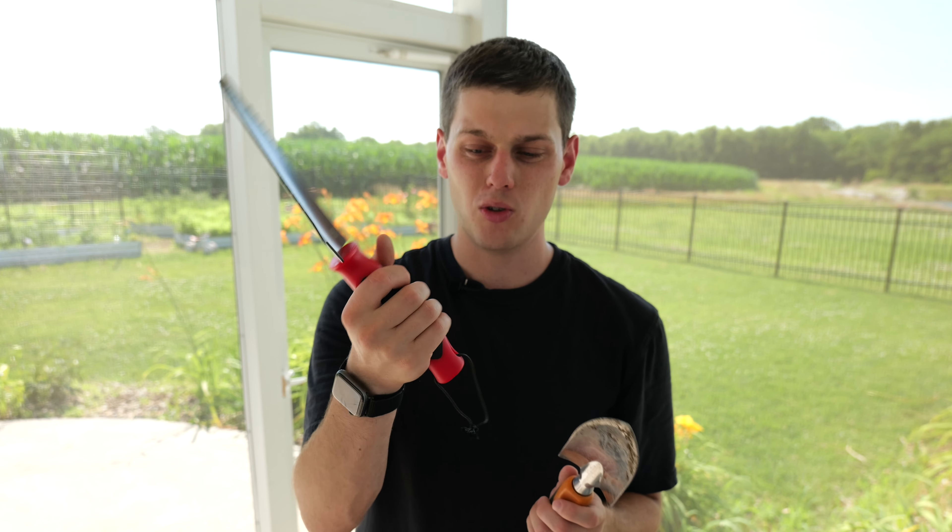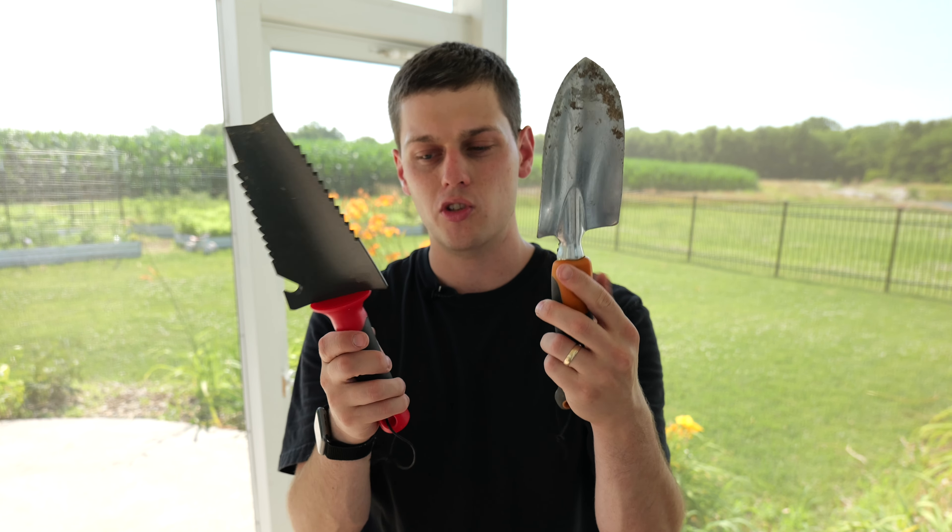This one does a really good job at cutting through even the hardest of dirt. It's also got a little bit more comfortable handle than the Fiskars, although the Fiskars one is great too. Both of these tools do give you a lifetime warranty from either Fiskars or Radius Garden.